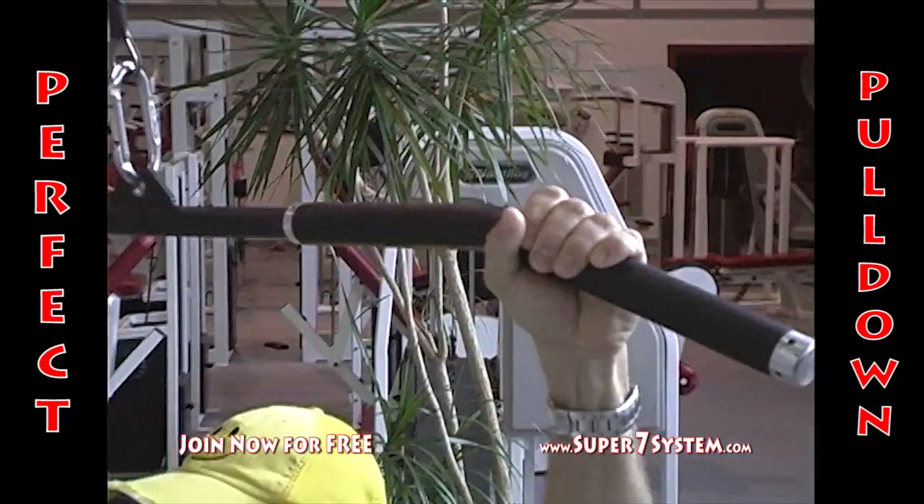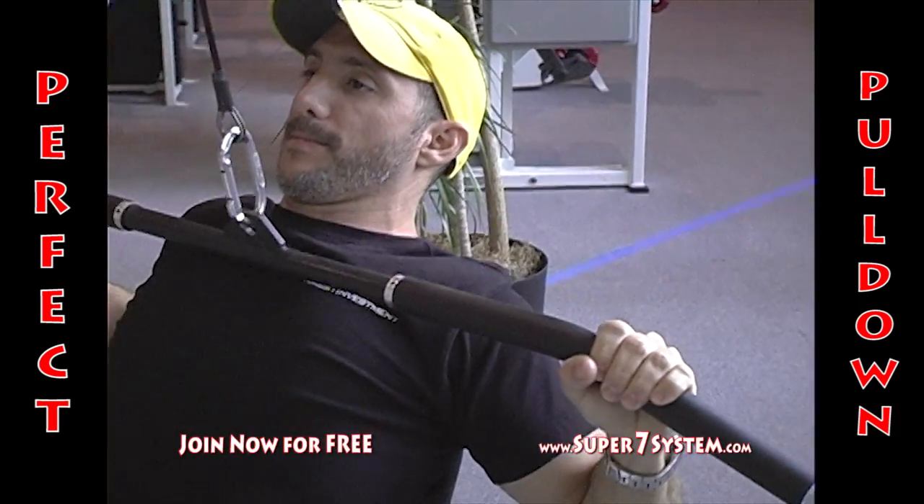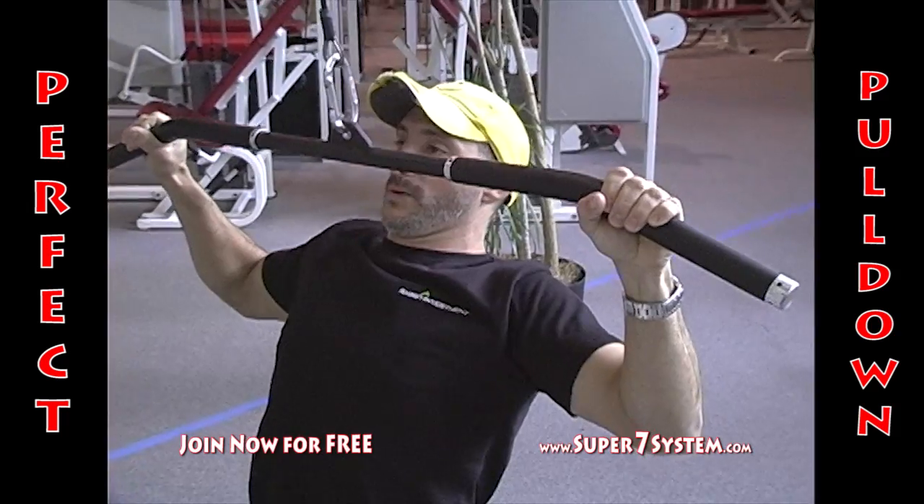I also suggest going ahead and using those opposable thumbs of yours to help hang on to the bar. It allows your forearms to last longer so you can work your back muscles harder.